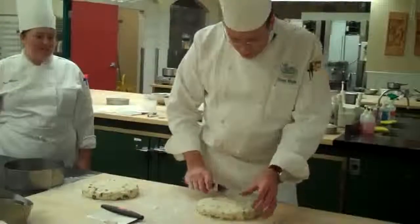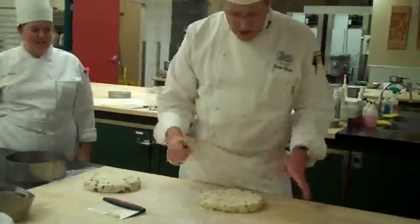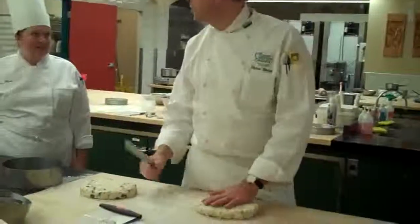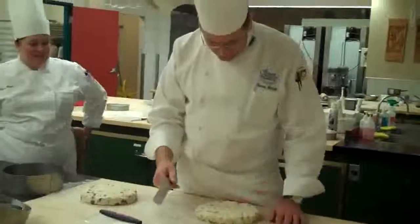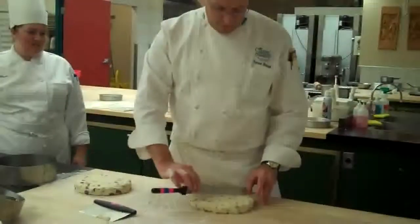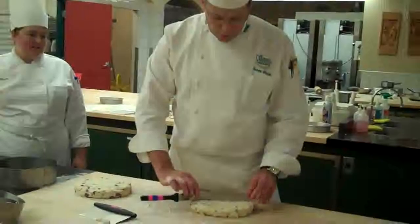Alright, so what we're going to do is start by cutting half. And always mark it — don't ever cut it first, because if you just mark it you can go back and change it later if you don't like it. So you're going to come look at what quarters are and then go slightly to one side of what quarters would be.